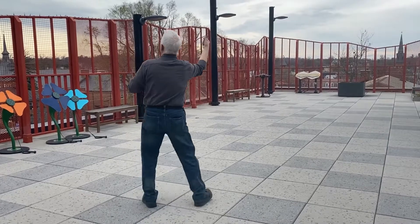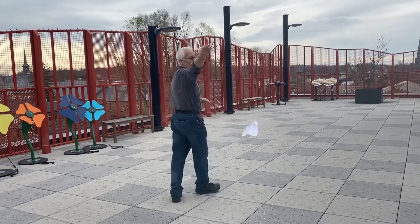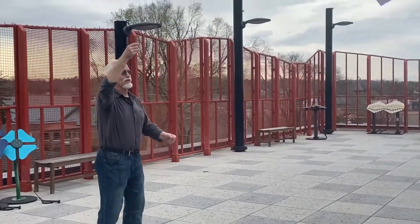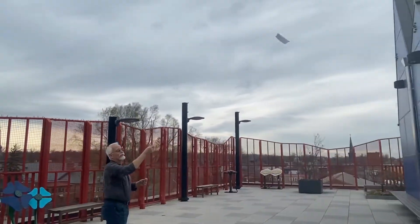Hey friends, this is Dr. Diane from the Discovery Museum and I'm here with our favorite guy, Mr. Mark. Mark, what are you doing out there? Somebody said go fly a kite and I said okay, I will. So here I am flying a kite on the roof.